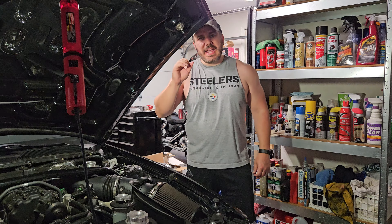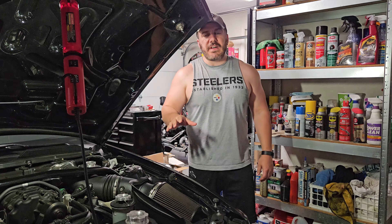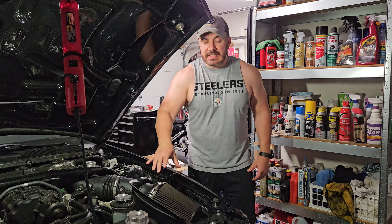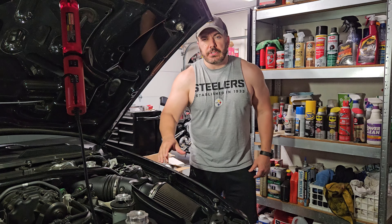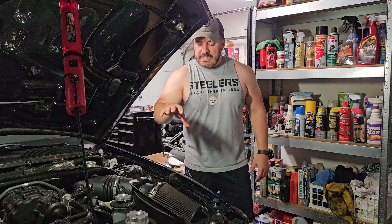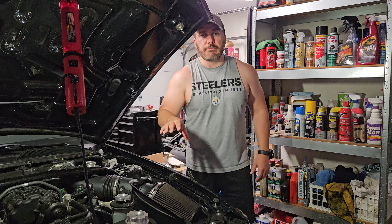Hey everyone, it's the Eclectic Candyman here today on my Shelby GT500KR. I'm going to talk about how to clean and maintain the reusable air filter. This doesn't matter if you've got a Mustang or a Shelby or honestly any car that has a reusable lifetime filter.